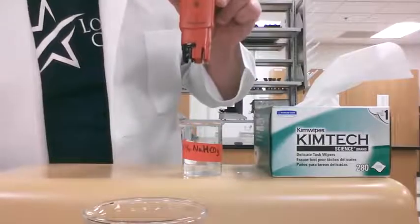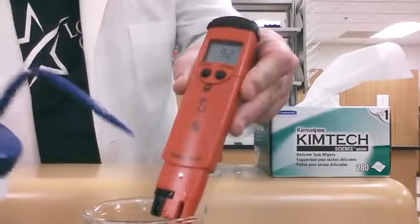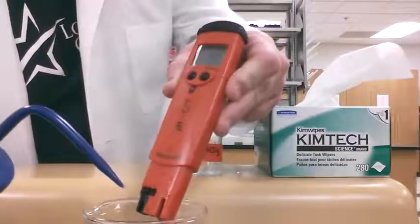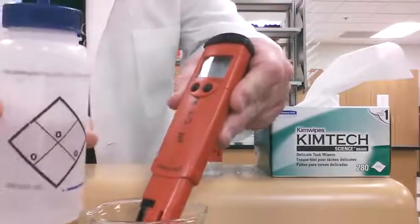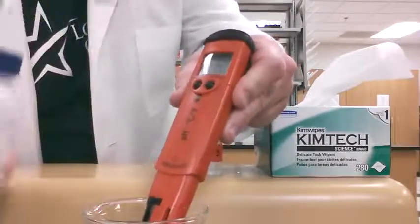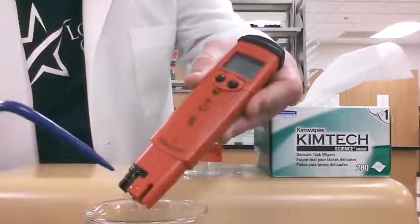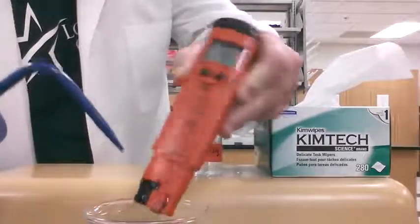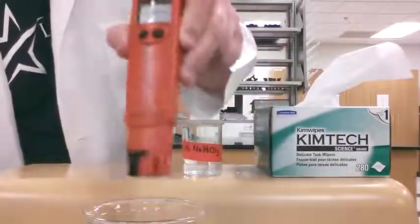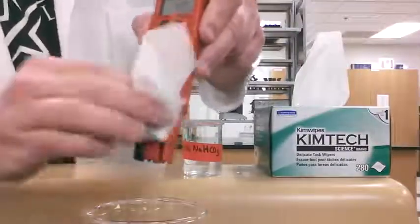We're going to rinse the electrode. I have a larger beaker that I'm going to use for rinsing. Hold the electrode over the larger beaker — you can hold it over your sink if you want. I'm going to use DI water from your table and rinse the electrode, getting in there really well and rinsing all around everywhere you have solution.